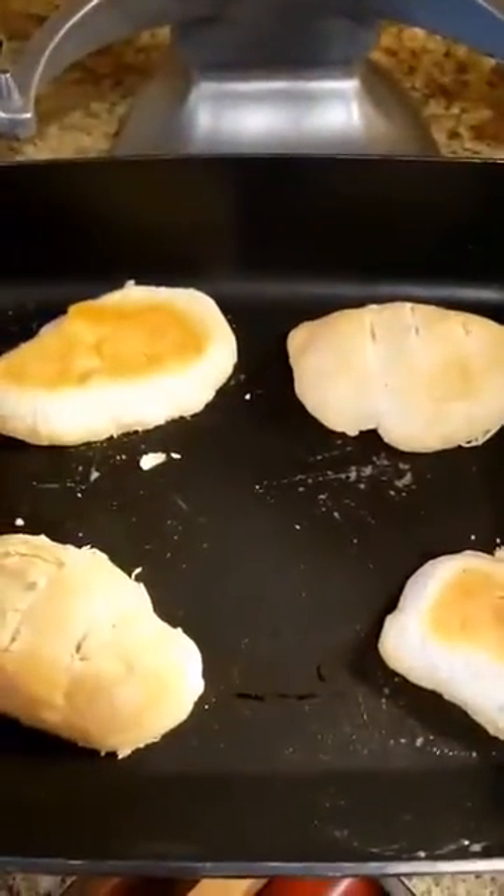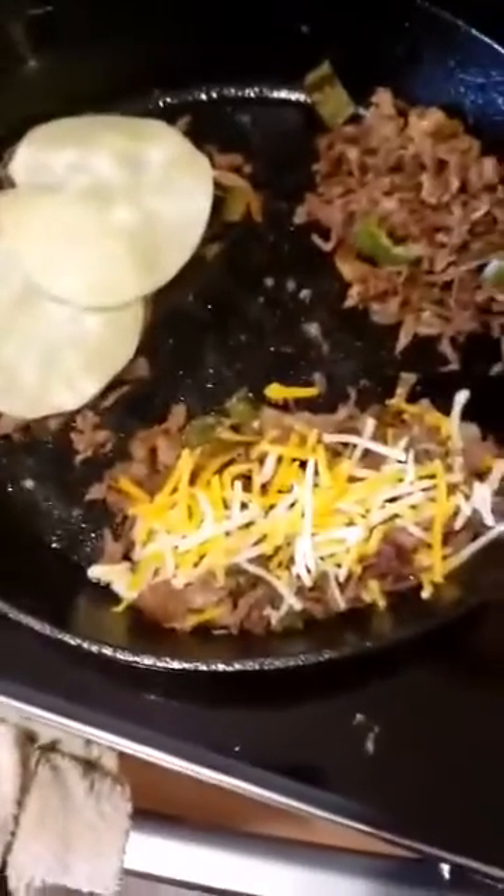I'm going to mix it all together. The hoagies are toasting, then I'm going to split them up and add some cheese — I'm using a combo of cheddar and provolone.